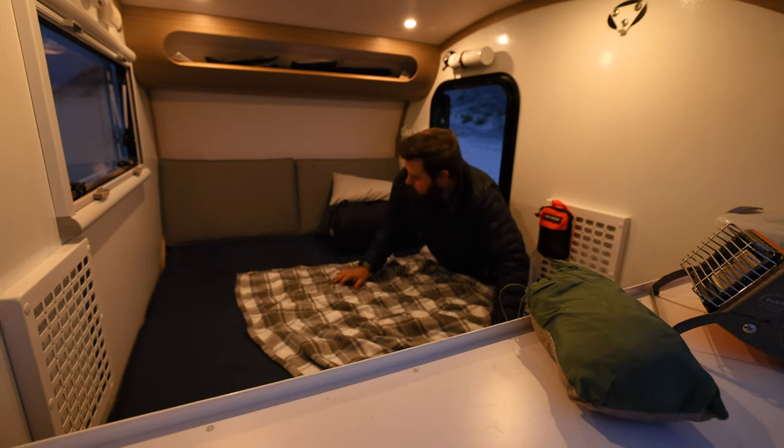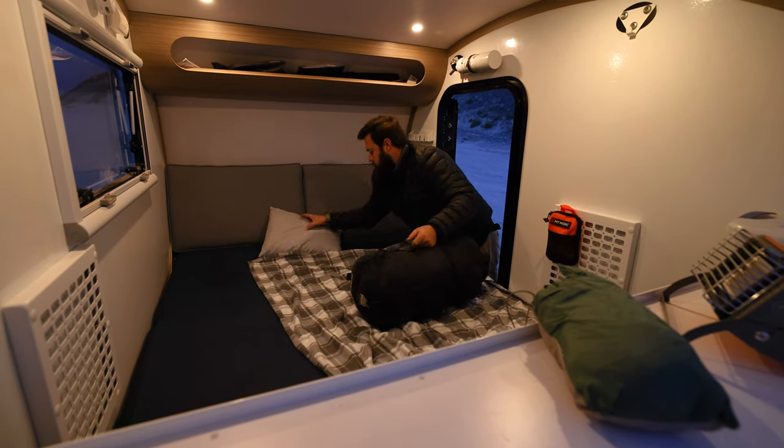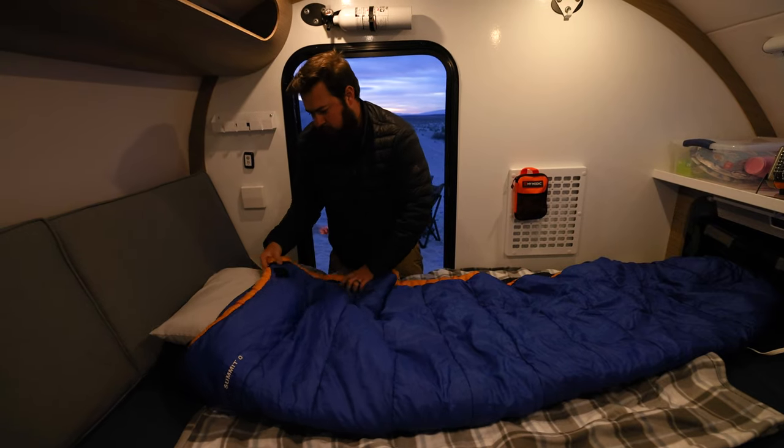Another huge factor was cost — we needed to make a trailer at a lower price point to get more customers in. We've talked about eliminating that rear galley, which saves a lot of money. Also learning from Squared, people love more interior space — so now you've got more interior space, plus that side galley we found worked well on Squared. That was able to help us get a trailer at a better price point.